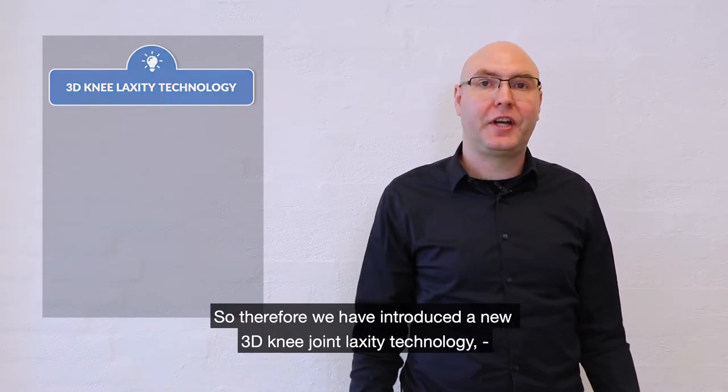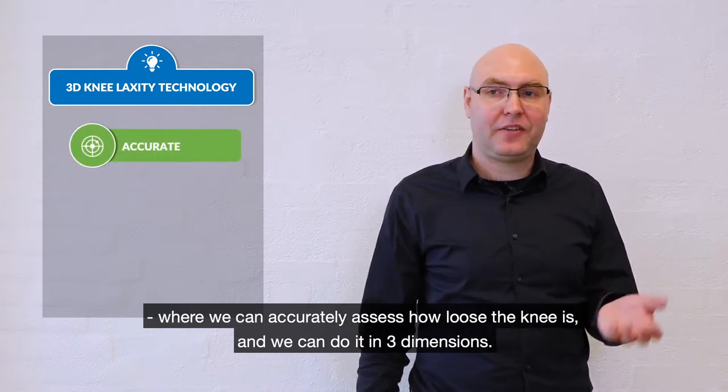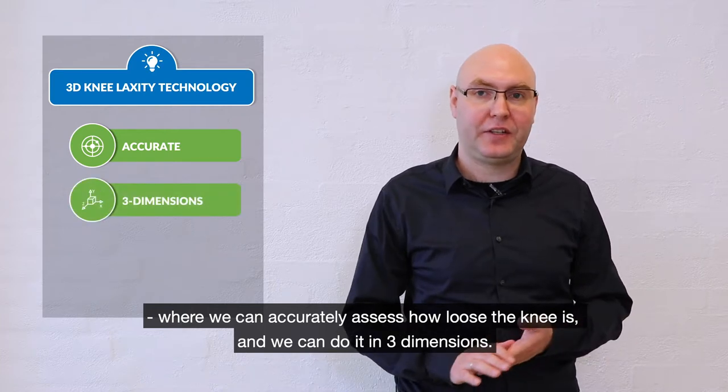Therefore we have introduced a new 3D knee joint laxity technology where we can accurately assess how loose the knee is and we can do it in three dimensions.